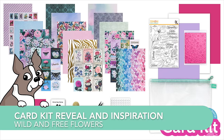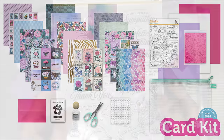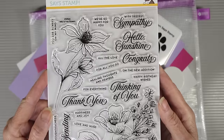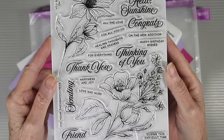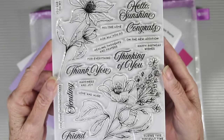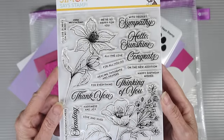Welcome everyone! It's Sherri Carroll for SimonSaysStamp.com and I'm here to reveal and show some inspiration for our latest card kit called Wild and Free Flowers. I'll start you off with the Wild and Free Flowers 6x8 Clear Stamp Set. This features two large flower sets that are perfect for watercoloring or your Copic markers. It also has messages in a really beautiful script and sub-messages that you can pair together with them.